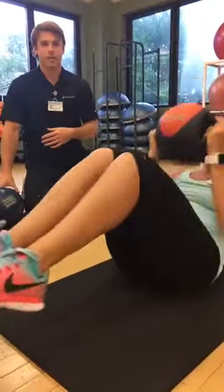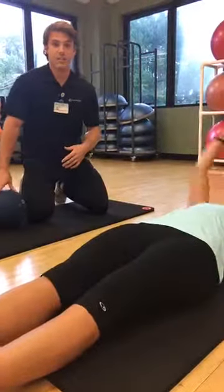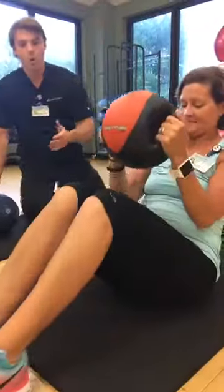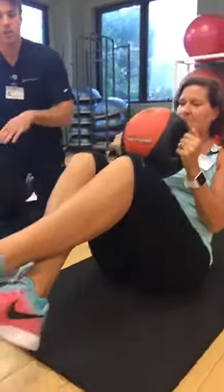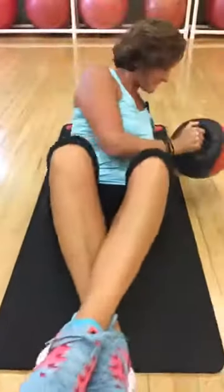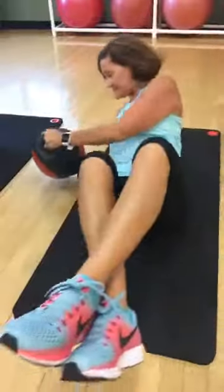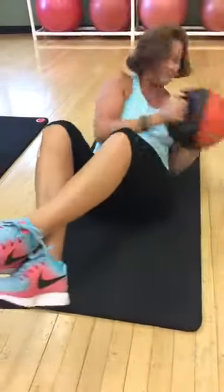The next exercise is called a Russian twist. While sitting up, she's going to cross her ankles and twist to each side, touching the ball to the ground if she can, or going as far as her body allows. This gives the obliques on her sides a really good contraction.